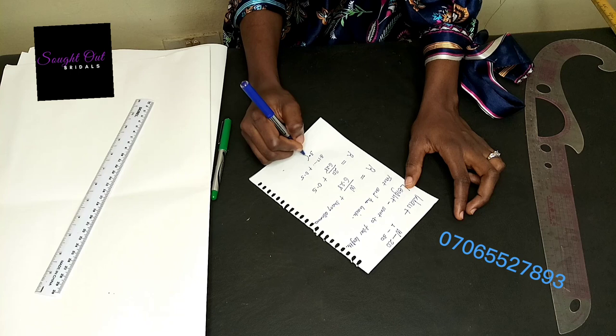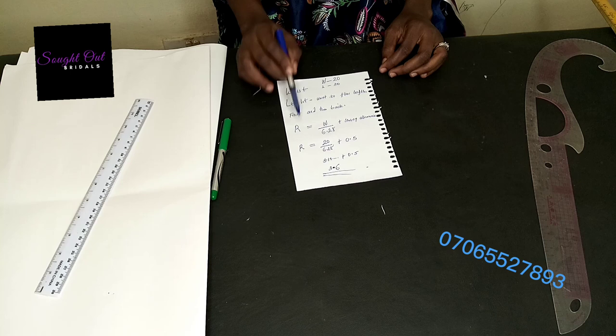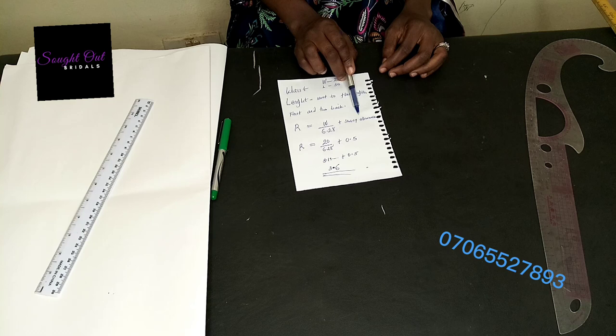So the basic things we need for drafting our pattern are: the radius, and the length — and that is all. Let's get going.